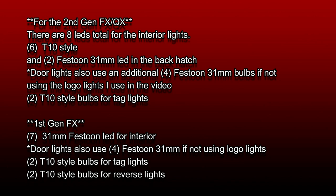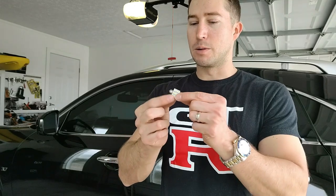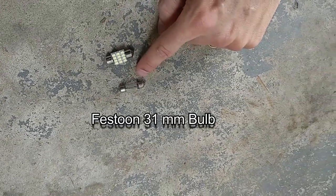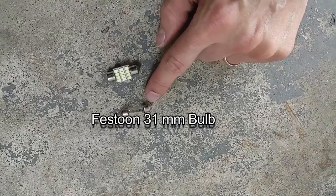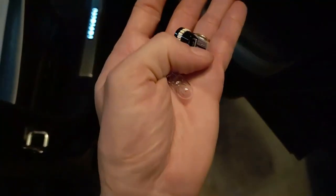First thing I want to clarify: this goes for both first and second gens, however they are different bulbs, so I wanted to differentiate that. With the first gen FXs, you're going to be using Festoon style bulbs — more of a cylinder look — and they'll be all throughout the interior of your vehicle. Whereas the second gens are going to utilize more of these T10 style bulbs.